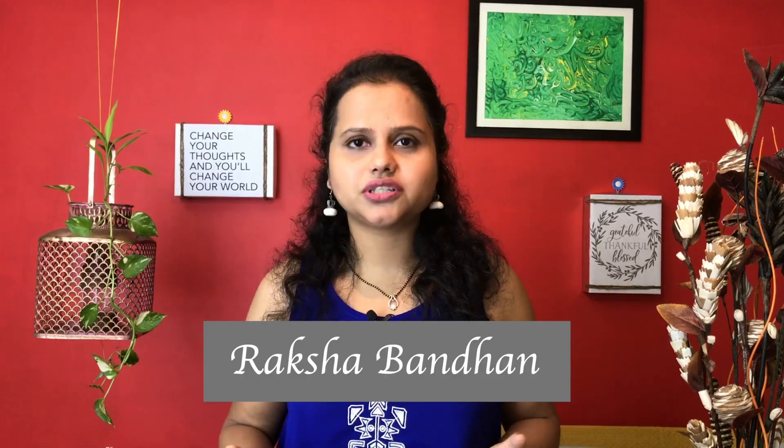Raksha Bandhan is just around the corner. It's a beautiful Indian festival where sisters strengthen their bonds with their brothers by tying a rakhi around their wrist. But have we ever considered what really happens to all those rakhis after the festival is over?